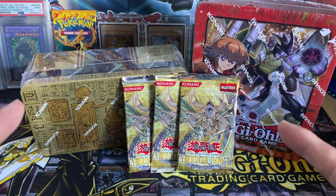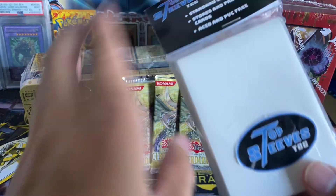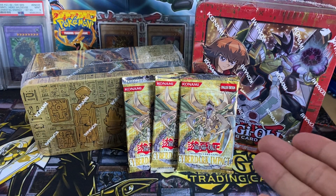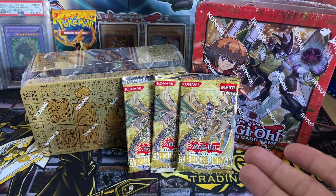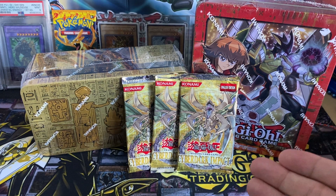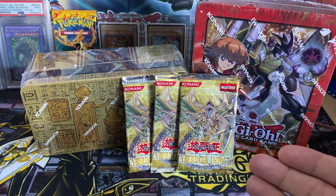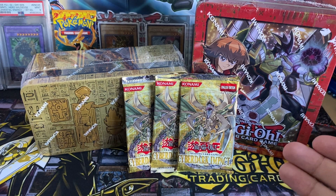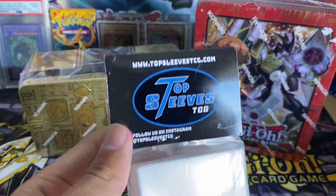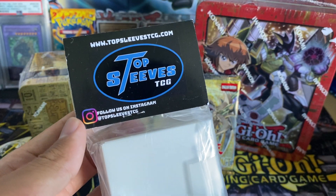We have a very special video because our friends at Top Sleeves decided to sponsor this video. So everything that you see here is purchased by Top Sleeves — they sent me some money and said, hey, do an opening and just keep whatever you pull and enjoy the opening. It's just a little bit of appreciation from the team at Top Sleeves, so shout out to you Top Sleeves, really appreciate you guys.